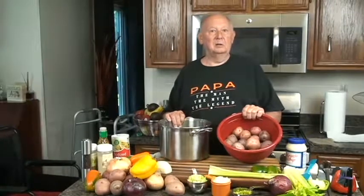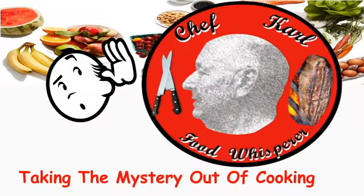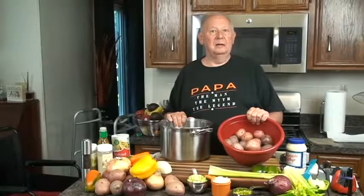Hi, today we're making Helen's Old Time Potato Salad. Chef Carl, Food Whisperer, taking the mystery out of cooking. I'm Chef Carl, and today we'll be making Helen's Old Time Potato Salad, a recipe passed down by my wife's mother and my wife, and now I'm going to try to make it.